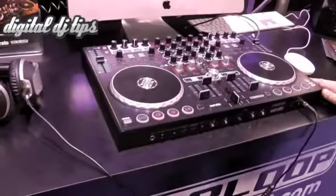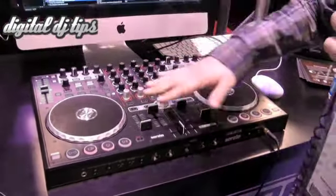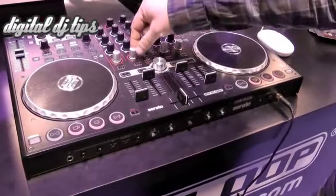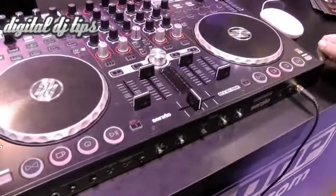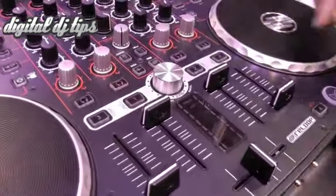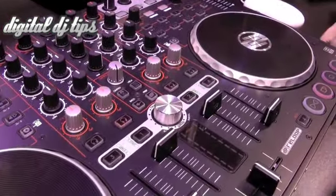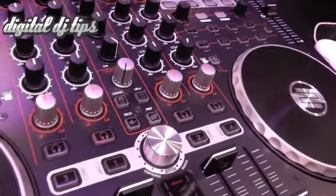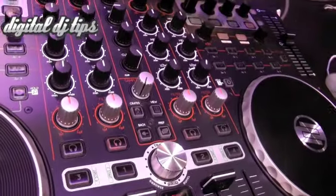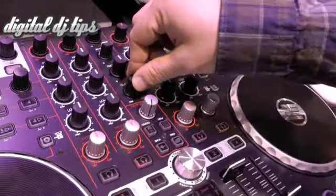This is our first four channel controller that we have developed for Serato. In the core we have the four channel mixer in the center with dedicated filters on each channel. We've got in the master section here the sampler volume control for controlling the volume of the sample decks, and also mouseless playlist controls for creating views and preparing your tracks. Of course we also have master volume, booth volume, phones volume, and the cue mix knob for cueing.